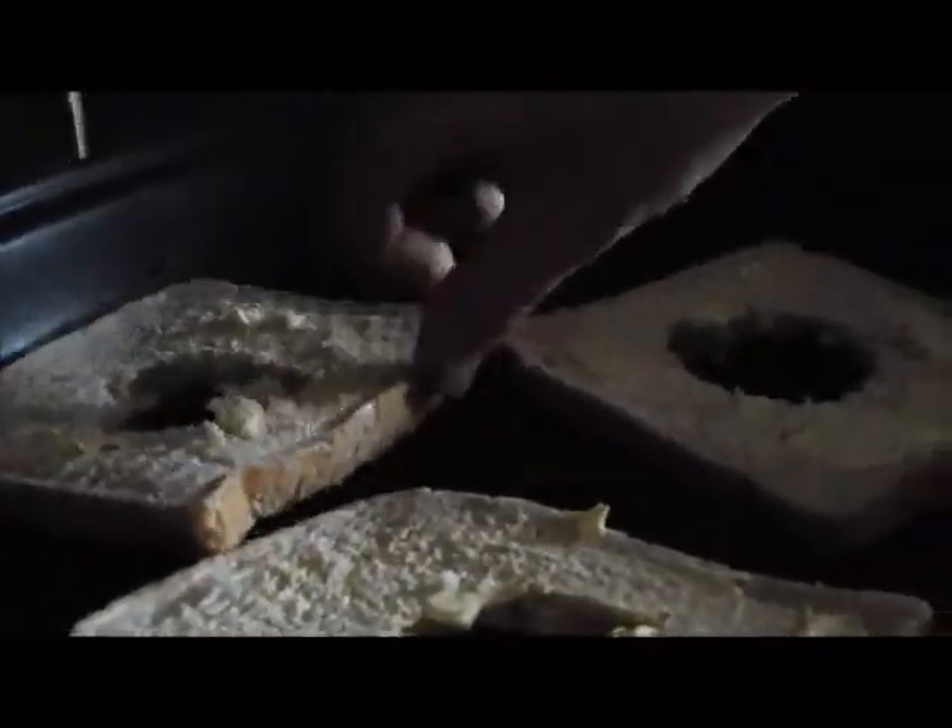Listen till it sizzle. Then you get another bit and you put it in your pan — listen till it sizzle. Oh, lovely. Here's another bit — look at that buttery bread. And you put it in your pan, listen to it. It's bloody hot, that.